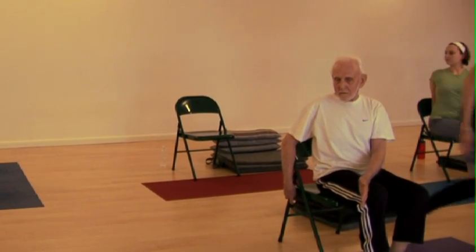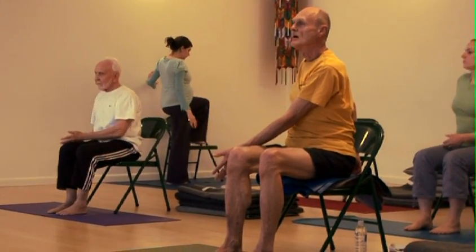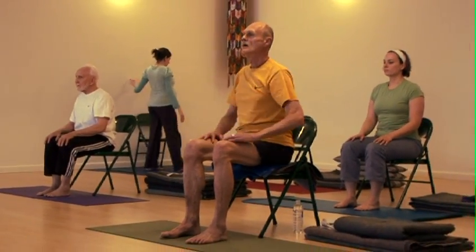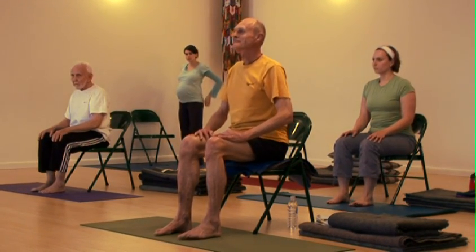Keep breathing. Bring yourself back to center. Check to see that your knees are still over your ankles — sometimes things slide around a little bit.